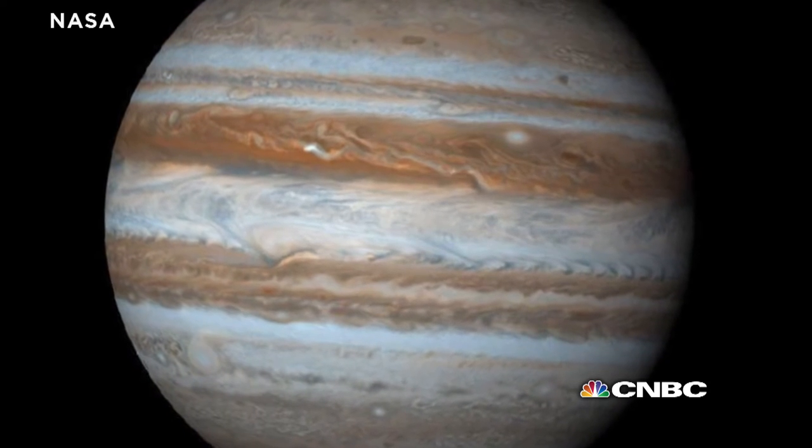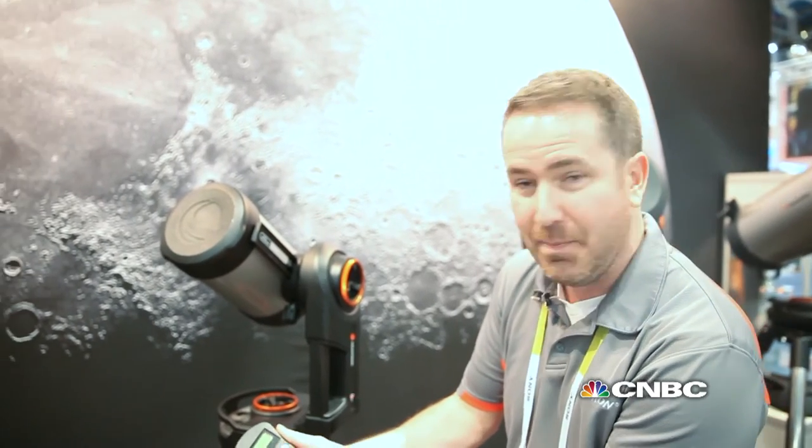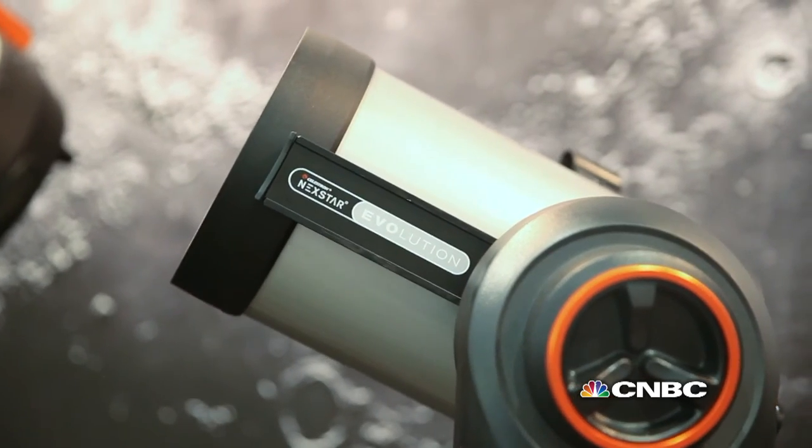Once you've done that, if you want to look at Jupiter, you simply go through and pick Jupiter on the screen, hit a button, and it'll take you right to it — dead center in the eyepiece.